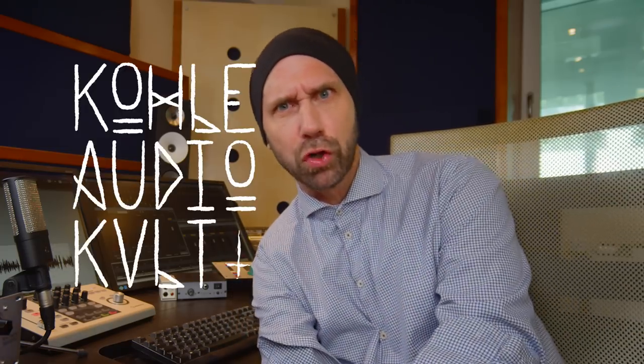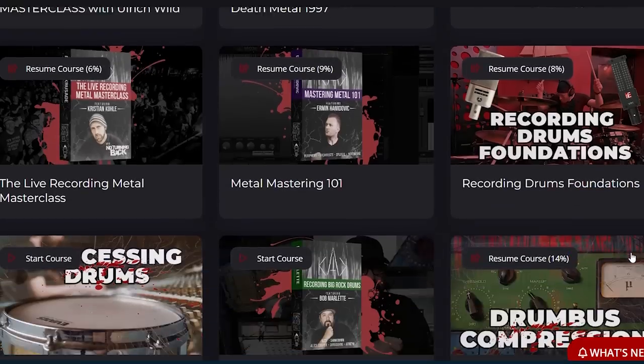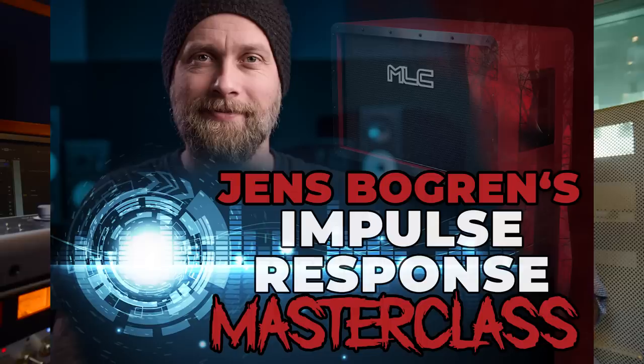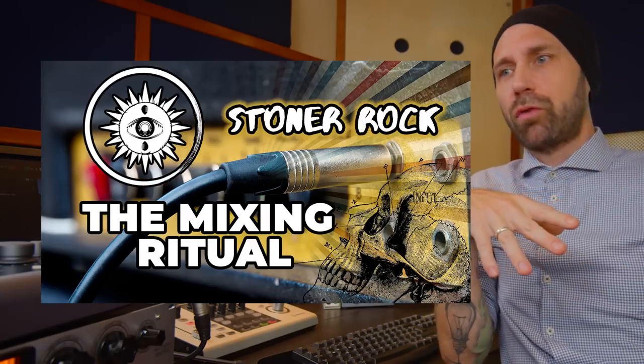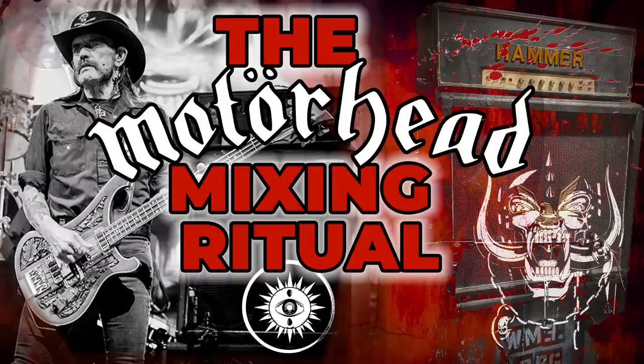You can either get the course for $49 including the multi-tracks, or much smarter — you become a member of Cola Audio Cult and get our whole entire universe, all our courses released so far, including fantastic mentors like Jens Bogren, Ermin Hamidovich, and others. You can get multi-tracks from a lot of different metal genres, from stoner rock up to death metal. We also have a Motorhead song in there — the original multi-tracks from Motorhead. Really cool stuff.